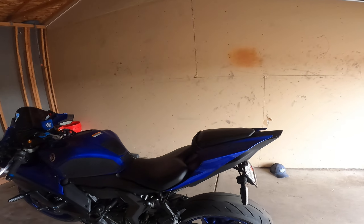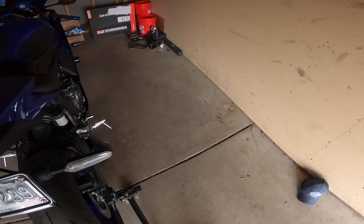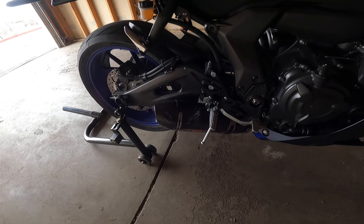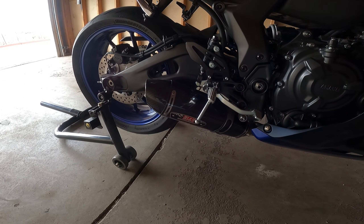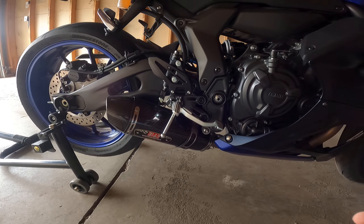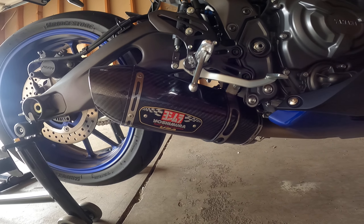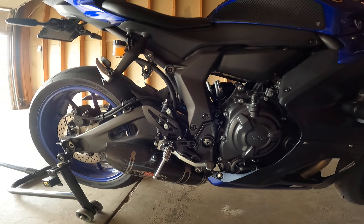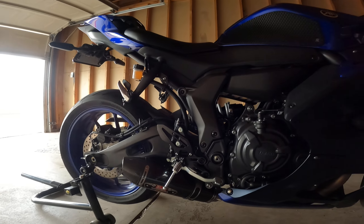The stock exhaust sounds terrible on this bike, definitely get that changed out. We've got a Yoshimura full exhaust system — it's the R77 — the full system on this bike.